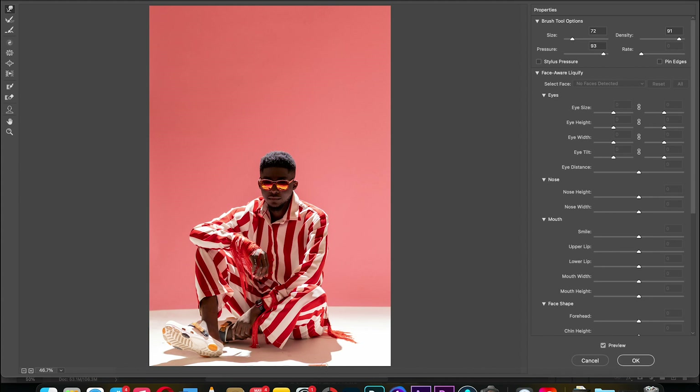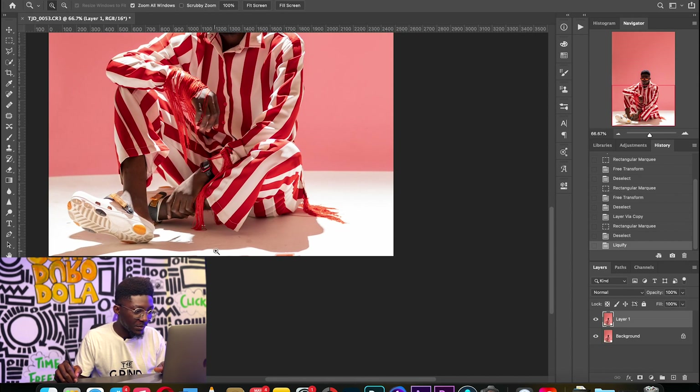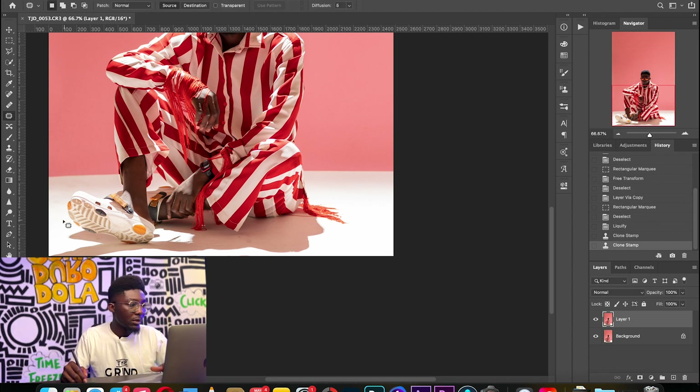This edges process can actually be faster but I'm trying to cover all grounds. Cleaning the background is more of an art — you have to be gentle with it. You don't have to do this for all your pictures if you get it right in camera. I'm going to use the Clone Stamp tool to sample some part of the background and clean up the shadow at the bottom.